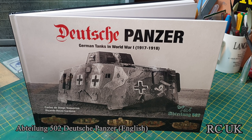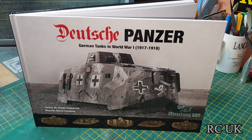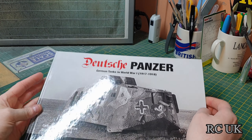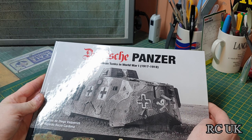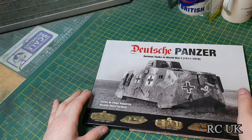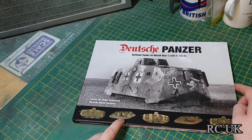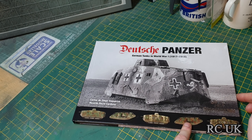It's published by Abteilung 502 — I totally butchered that pronunciation, I apologize. I believe it stands for 'department.' The book is based on German tanks from World War One, 1917 to 1918. The box art is nice: there's the German box tank, a British tank captured by the Germans, and one that's purely German.